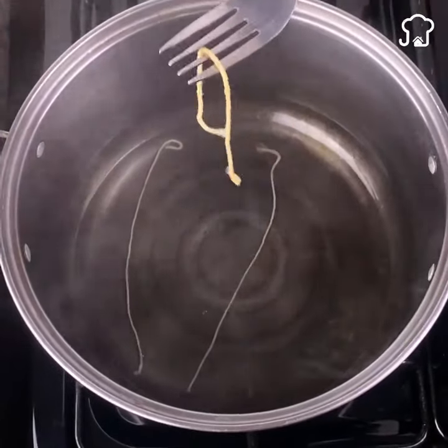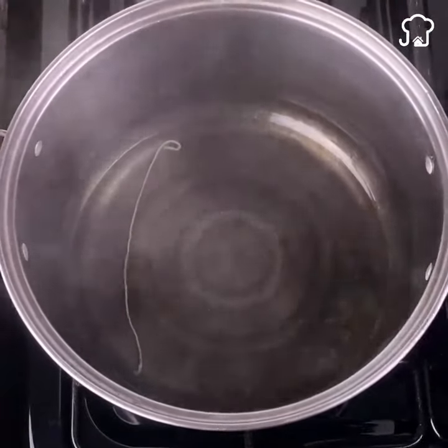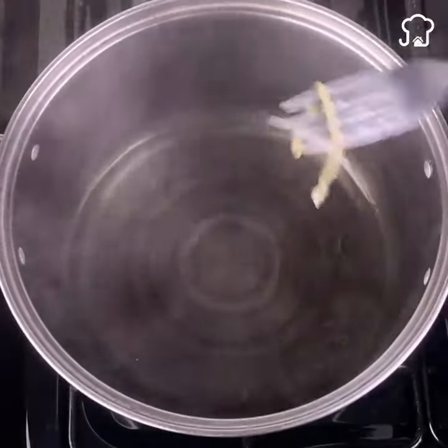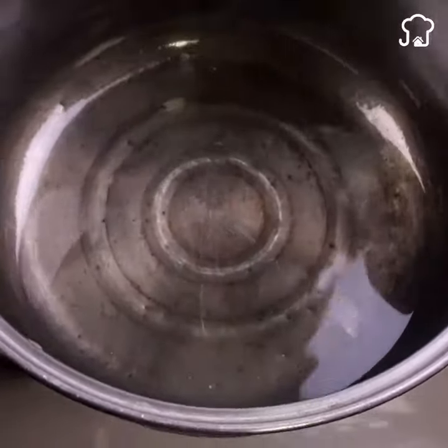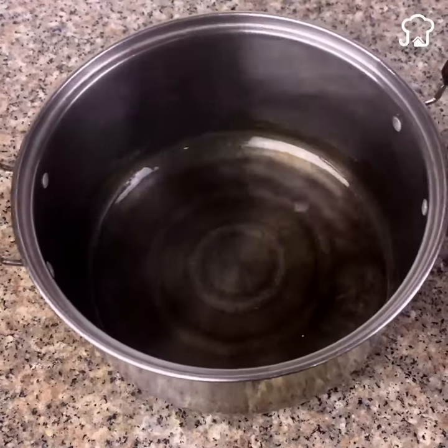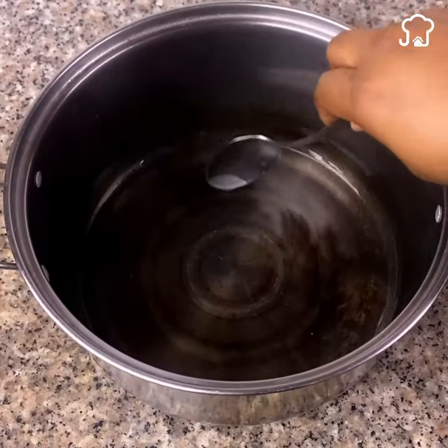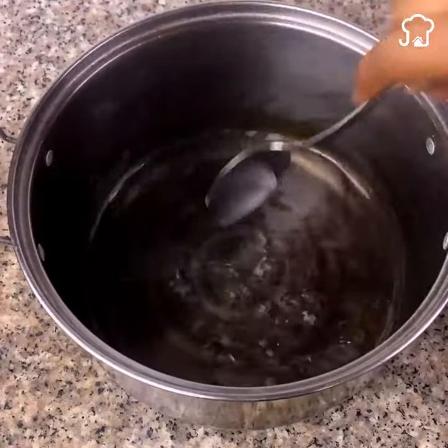Do not throw the wicks in the trash as we will use some later. Now we remove the pan from the stove and prepare our homemade scented candle. We add a tablespoon of essence of the smell of your choice — in my case I am using mint, since it has a very fresh smell and I love it.